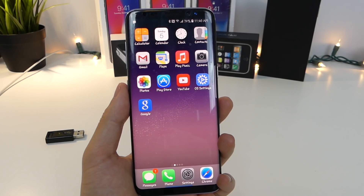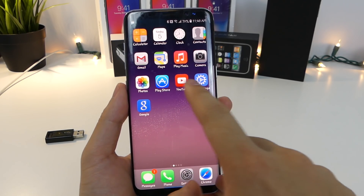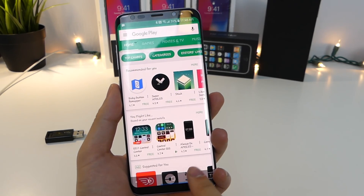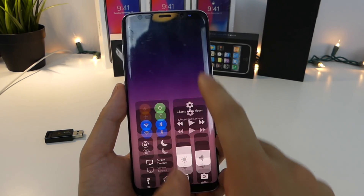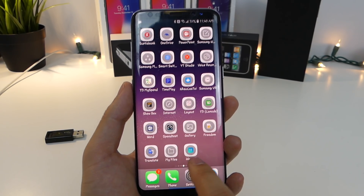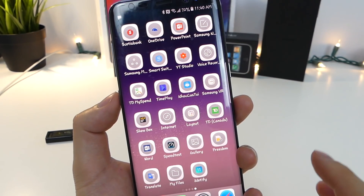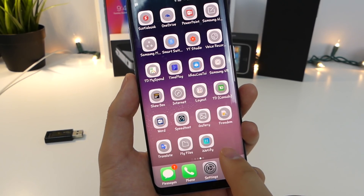To begin, you guys want to head inside the Play Store, which is now customized to look like an App Store app. You're going to want to download all three of these apps, which will mimic what iOS 11 is going to be looking like. So, three apps: you have iNotify at the bottom, X out of 10, and Control Center. Once you have all three installed, just head into one of them.